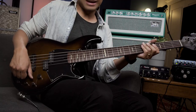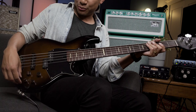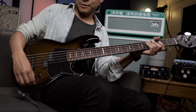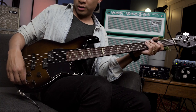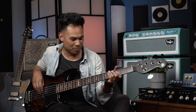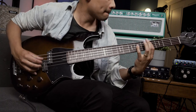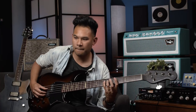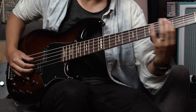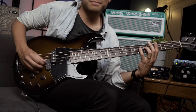My go-to is all the way up here with just a little bit of that bridge pickup. And then I can actually even everything out — let's get everything in the center detents and then just add a touch more mids. Very, very lovely.